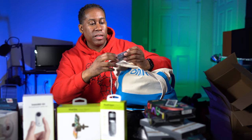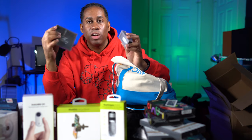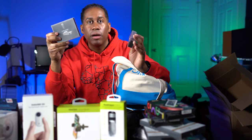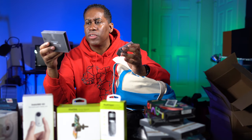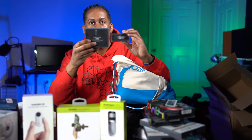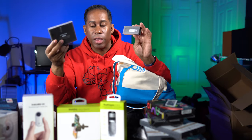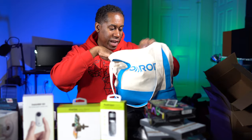This is the other piece I mentioned — the InCharge 6 Max from Rolling Square. This is the longer cable — I believe it's about six feet. So they have two: the small keychain-style one and this longer six-foot one. I'm going to review both and let you guys know how they are, but so far they look like they're going to be fantastic.